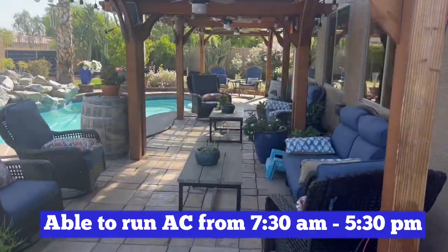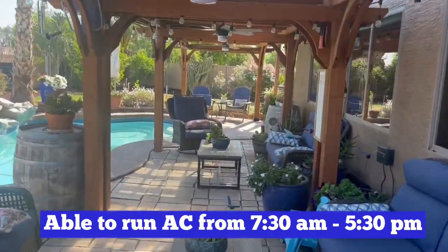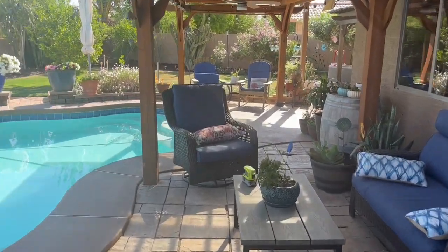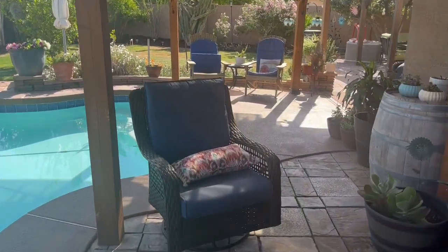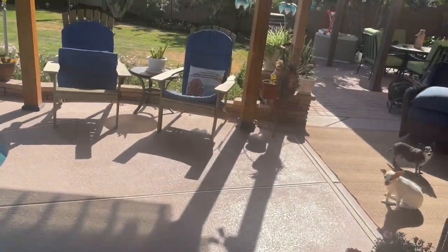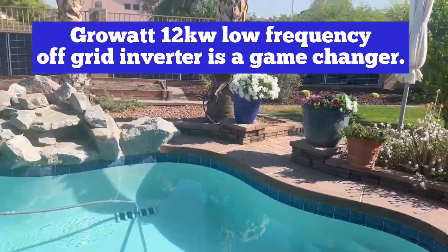We're air conditioning the house and we have it set at 70, so that'll run for probably about 20 to 30 minutes to get it to that point. And we're just running that.